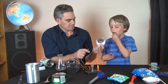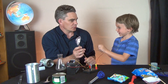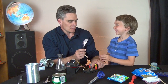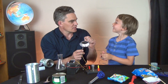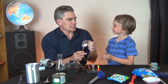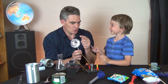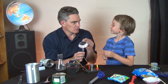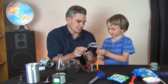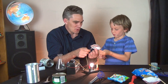What about this paddy pan? Connect up - what do you think it's going to do? Nothing? You think it's going to be an insulator? But what's it made out of? Aluminium. And aluminium is a metal. So do you think it will conduct or not conduct? Conduct! Let's test it. You're right - it's a conductor! Woohoo!